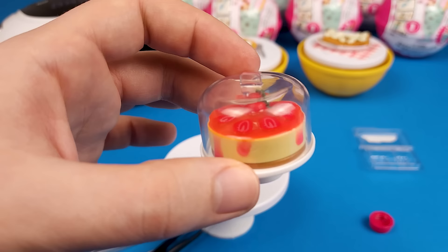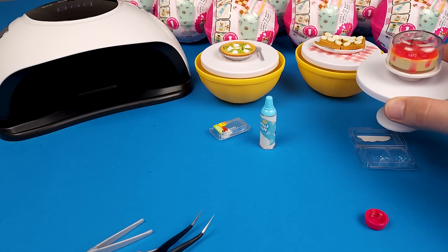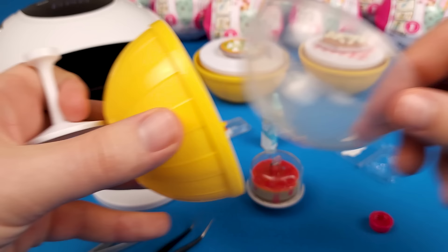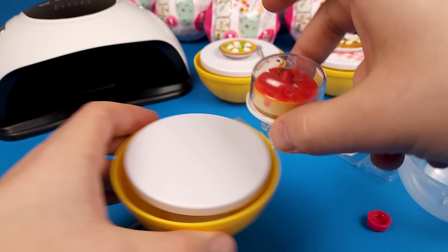They're not cheap — they're pretty expensive. I forgot how much but I'm going to put it on the screen somewhere. But even if you just get one for the experience of it, I think it's worth it. Especially if you've never dealt with resin — I feel like it's a lot of fun. You can do so many things and you can be creative. I have just enough time to do one more.